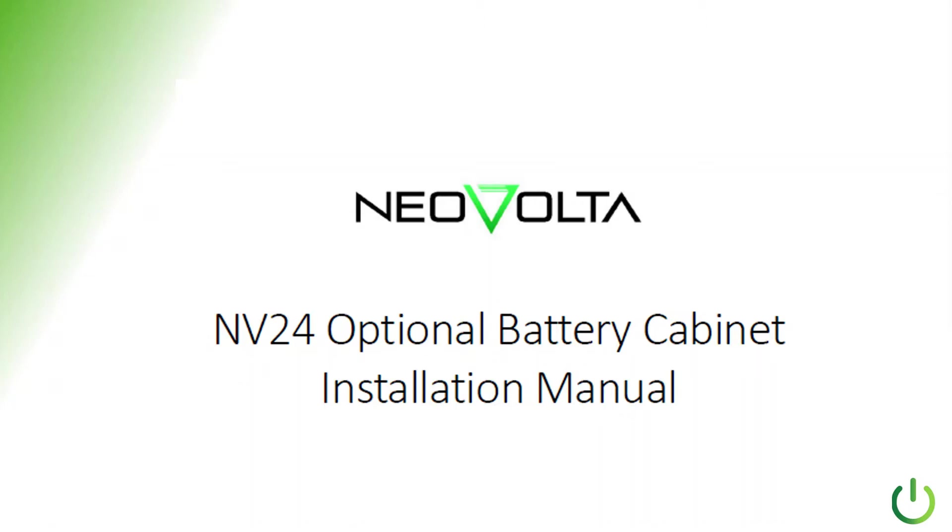It is an exciting time here at PMP Energy. Today is May 13th, 2020, and we get to take our NV14 and upgrade it with the NV24 optional battery cabinet. We're going to show you exactly how we're doing that, giving you all the inside tips. We're starting off with the tools that you're probably going to need. We'll show you how we've done it — come along, learn as you go.